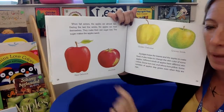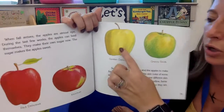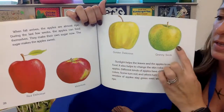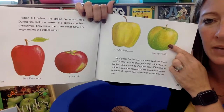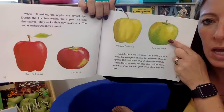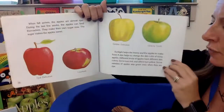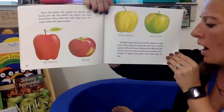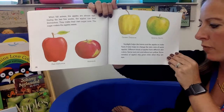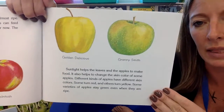This is a Red Delicious apple. This one's called a Macintosh. This one is called a Golden Delicious. And this one over here is called a Granny Smith apple. Sunlight helps the leaves and the apples to make food. It also helps change the skin color of some apples. Different kinds of apples have different skin colors — some are red, others turn yellow, and some varieties stay green even when they're ripe and ready to eat.